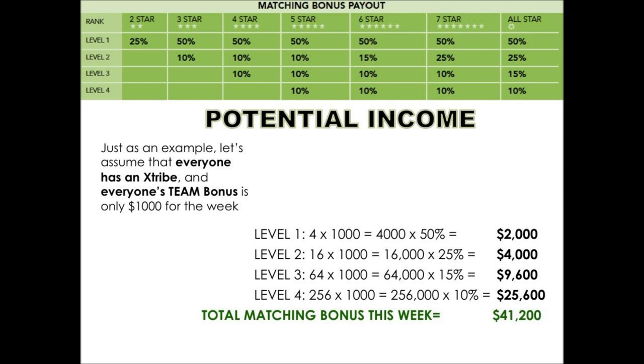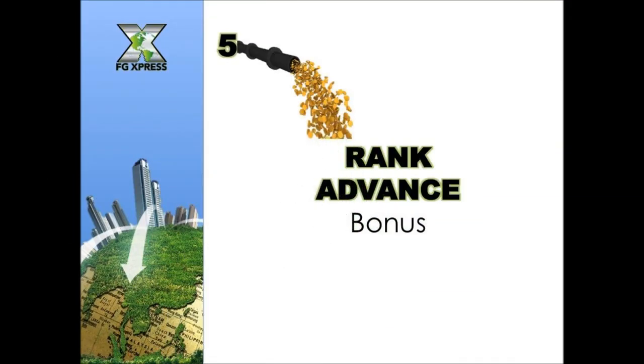Let that sink in — that's weekly, not monthly. You can see why it's very important that we help each of our enrollers get their tribe and help them build their tribe. This is the potential for all of us — not just you, but the people you bring in. Would you love to bring in $41,000 a week? Would that change your life?